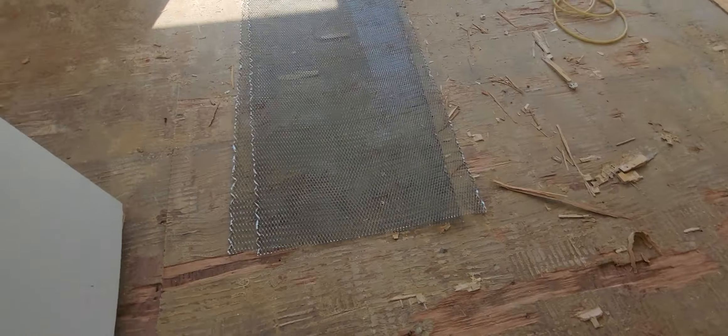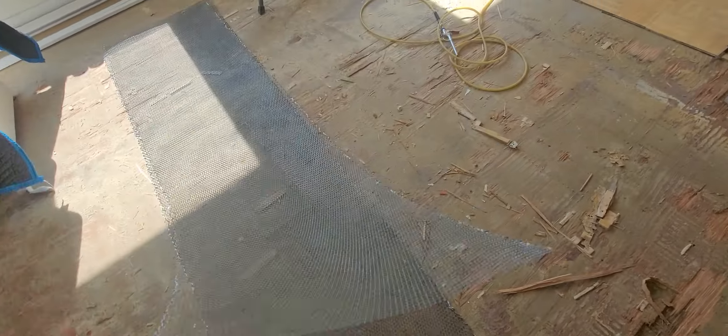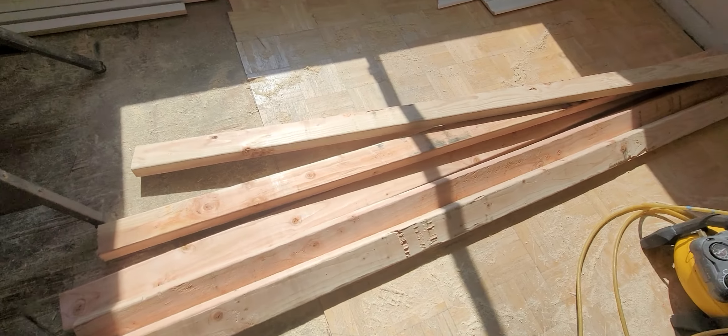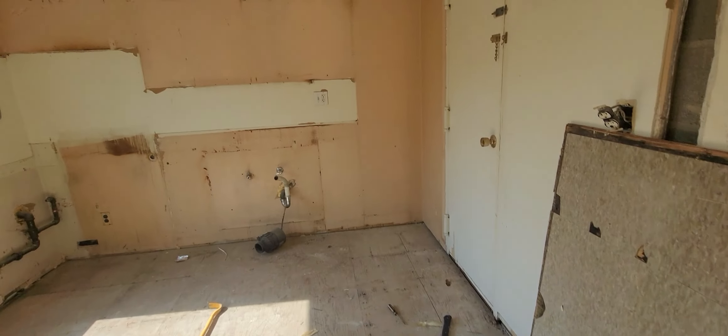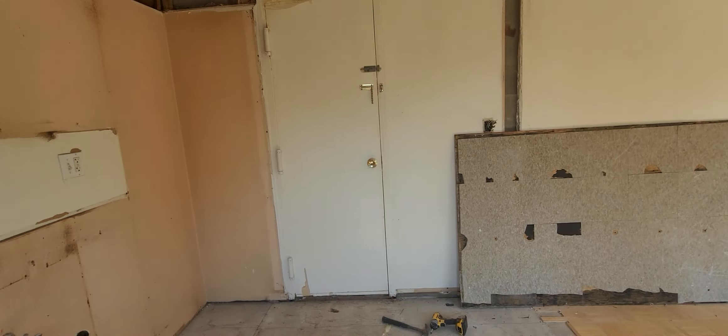This apartment has the gas lamp pipe, the crown molding, the floor, the electrical crown molding, and all that good stuff. I've got some mesh here and some new two by fours. I'm in the kitchen — the kitchen is gonna get totally renovated.